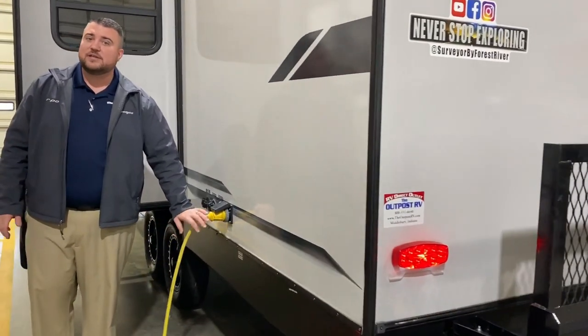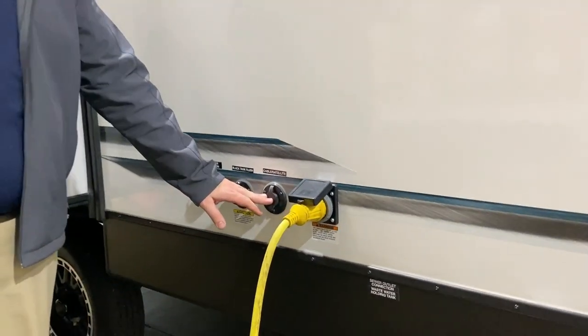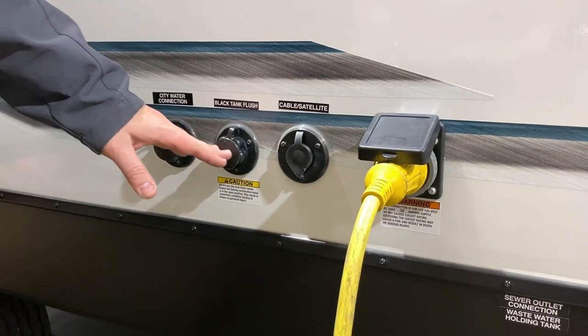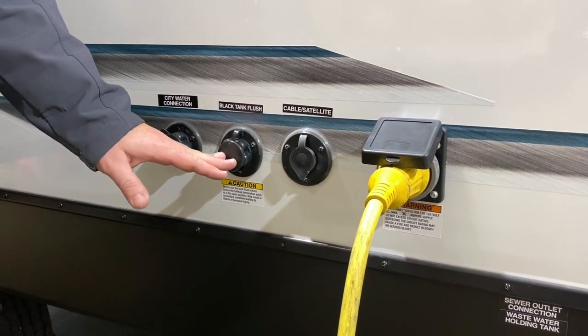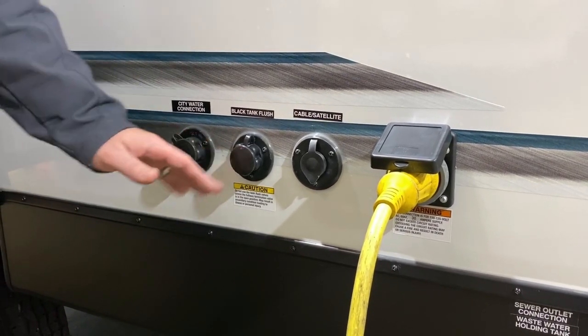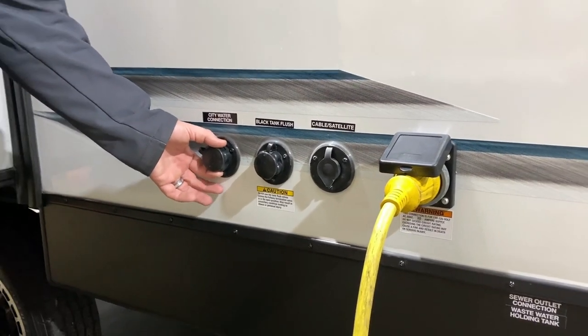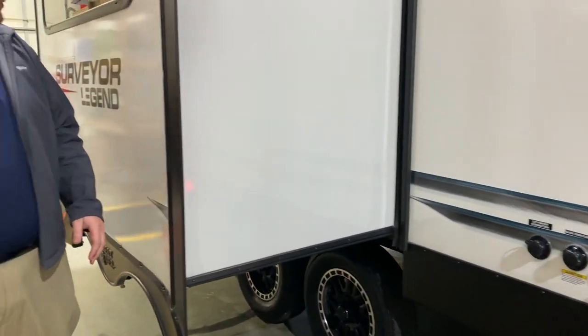This is a 30-amp unit and it will come with a 25-foot detachable power cord. We have your cable and satellite connections, and your black tank flush in the middle — so when you're done camping for the week or weekend you can hook up your water hose here and that will blast out the black tank for you. And your city water connection — if you're at a campground you can hook your water hose up here and that will pressurize your lines for you.